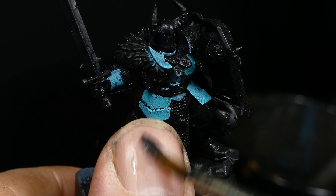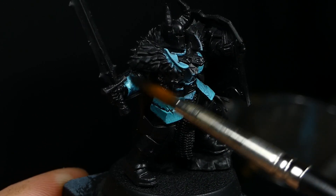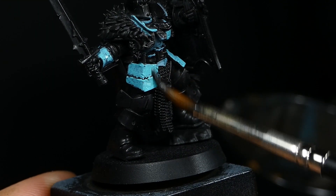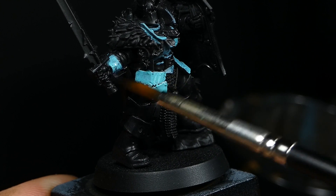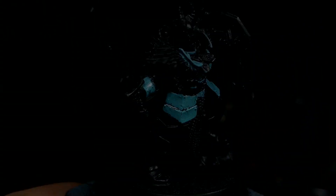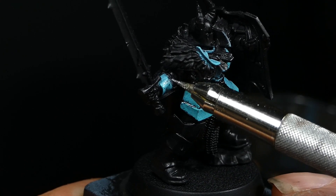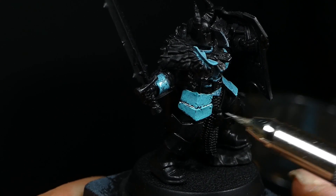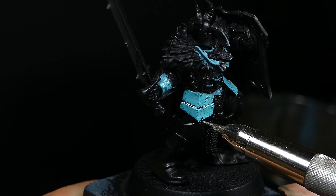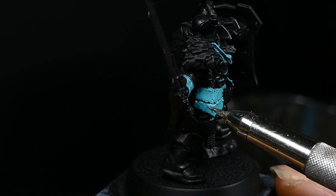It is worth noting that if you leave it too long — like overnight or 24 hours — the scratching becomes much harder and your base coat needs to be more resilient. This technique is also not recommended for tanks or bigger miniatures, where the hairspray propellant with an airbrush is the much better solution.